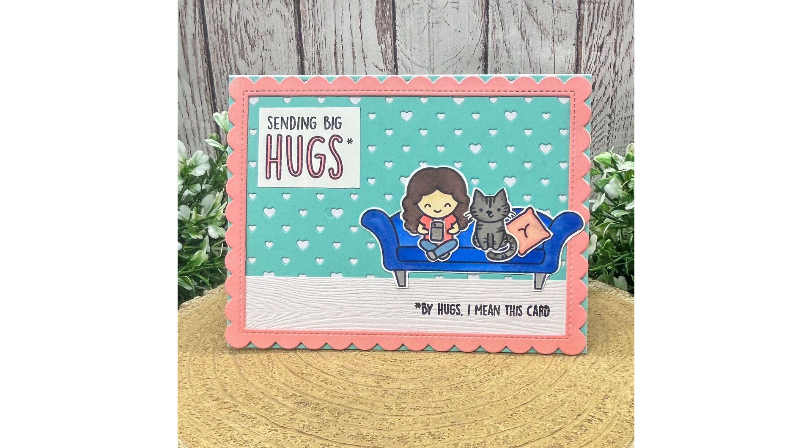Hello everybody, I am the Craftacular Creator and today I am sharing a process video for a sweet card with a girl and her cat. In this video I will be building a scene, Copic colouring and sharing a pretty colour combination.